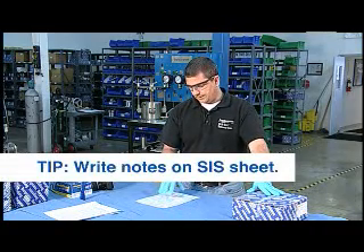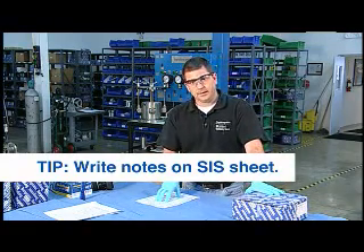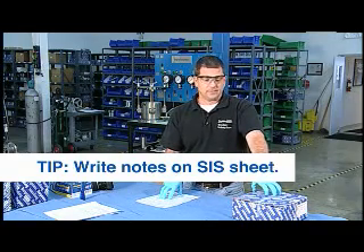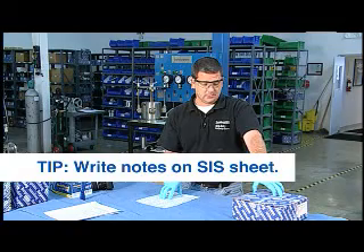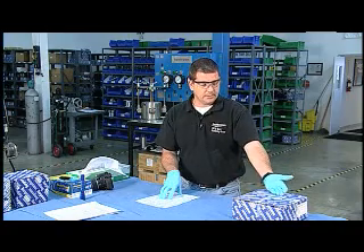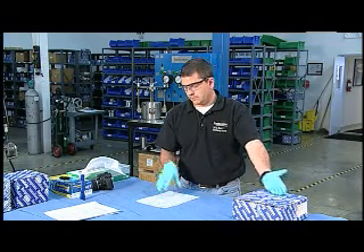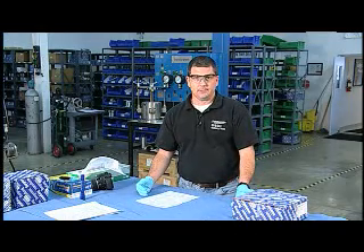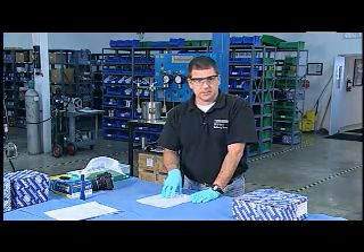One thing I like to ask my salespeople: not only should you send in the SIS sheet, but if we know it's a failure and the customer is asking for a failure analysis, jot some notes on the SIS sheet about why this seal is here. Why was it removed from service? Did it fail? If so, tell me what you consider a failure to be, because everybody's definition is not the same. Maybe it was pulled from service on a normal preventive maintenance schedule after two years and the customer just wants to see if any upgrades or seal changes are required. You need to understand what the objective is — why is this seal here, what am I supposed to do with it? I encourage you to have your salespeople add that to the SIS sheet.